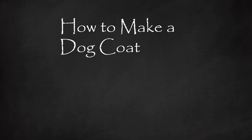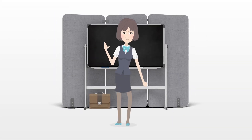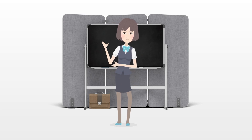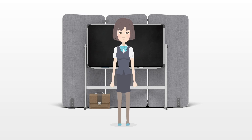How to make a dog coat. A good coat can keep your canine companion both dry and warm in harsh weather. Making your own dog coat can be somewhat time-consuming, but the process only requires a few supplies and some straightforward sewing.